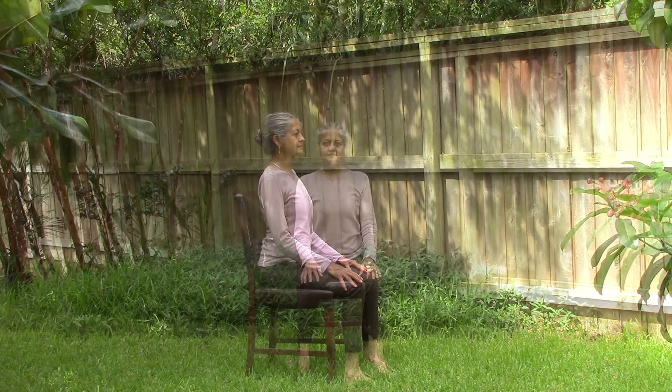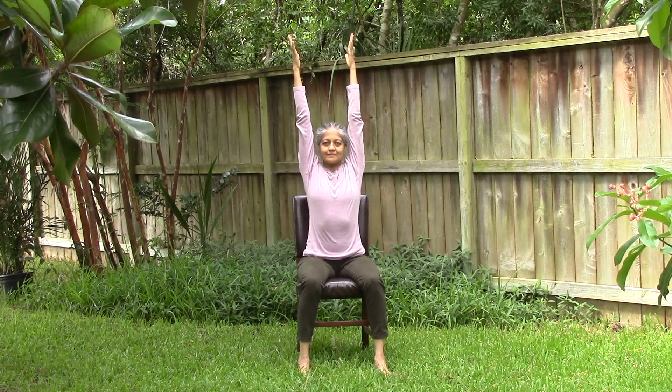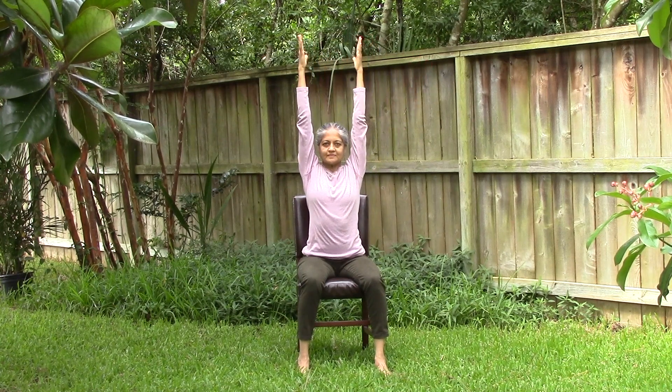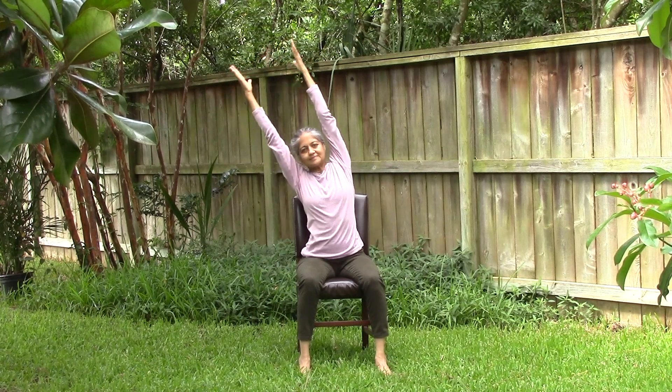Now that we have aligned our seated posture, let's warm up our muscles. Stretch both your arms towards the sky. Gently lean towards your right. Come back to an upright position, and then lean towards your left. Then come back to the center.